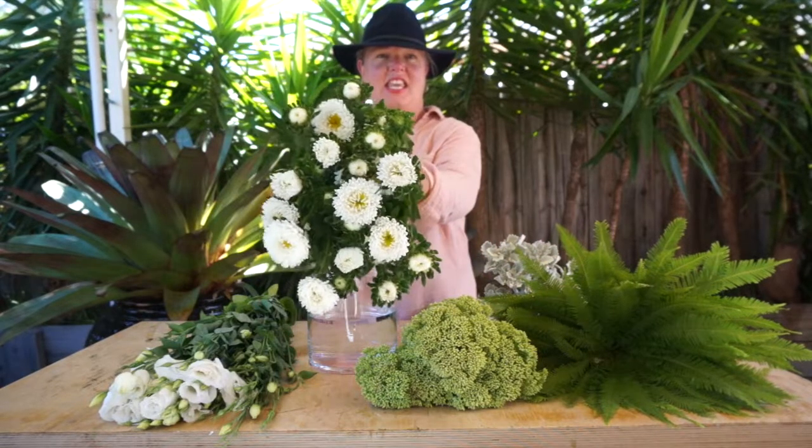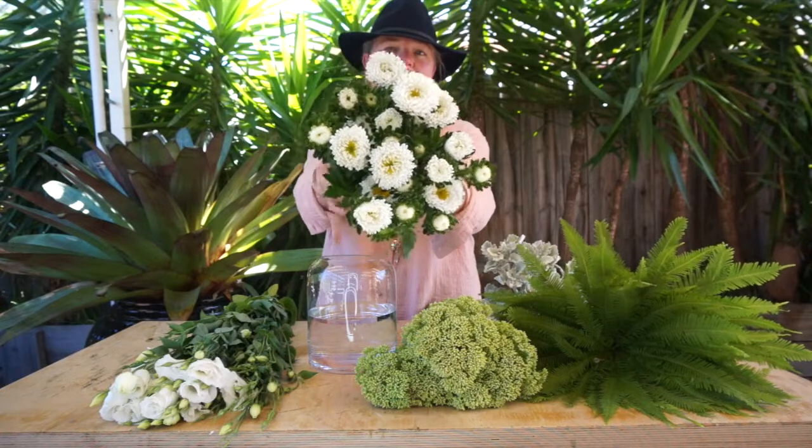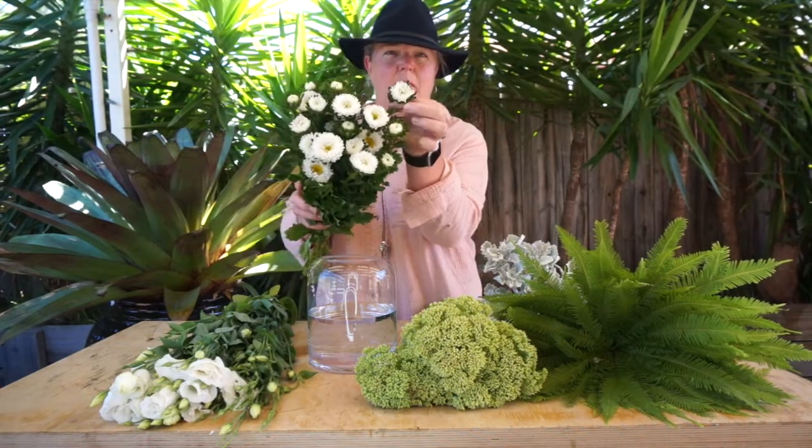We have got the asters, which are the most cute, most colorful little flowers. These are obviously white, but they come in an array of purples and pinks — they're little Chubba Bubba flowers.